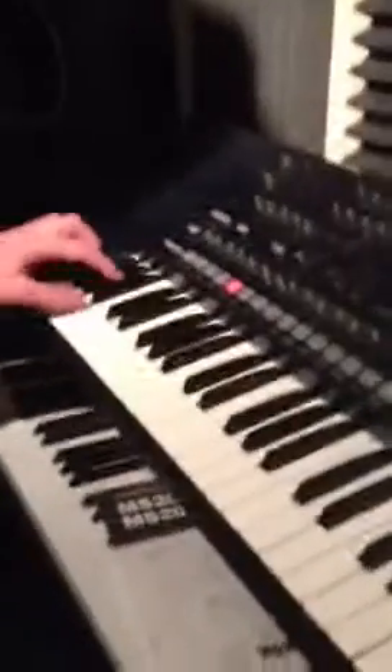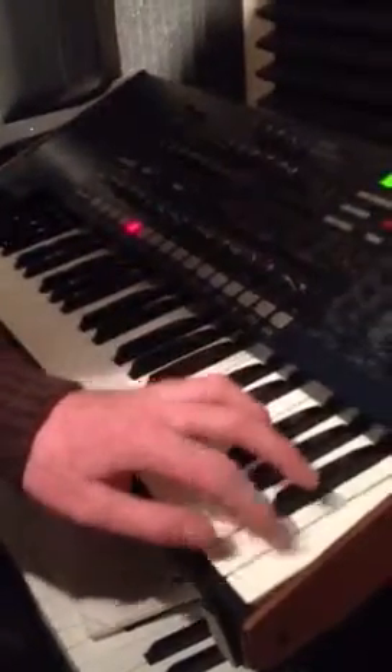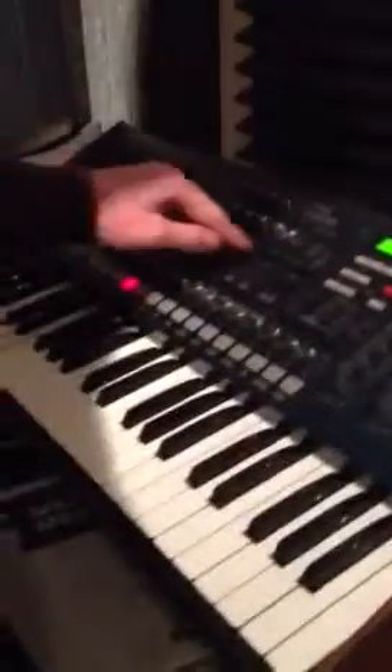Here's my Korg MS-2000. It's being played by my friend Josh. All the keys work — showing the general functionality of this bad boy.